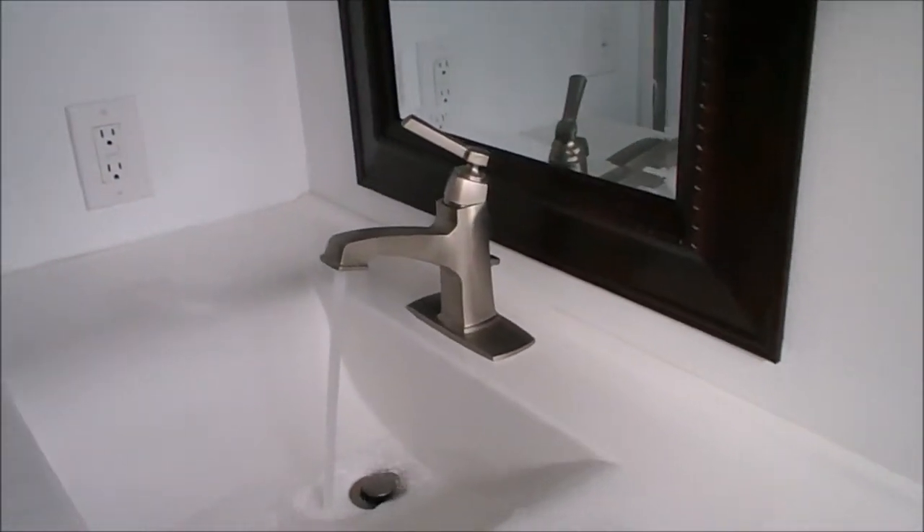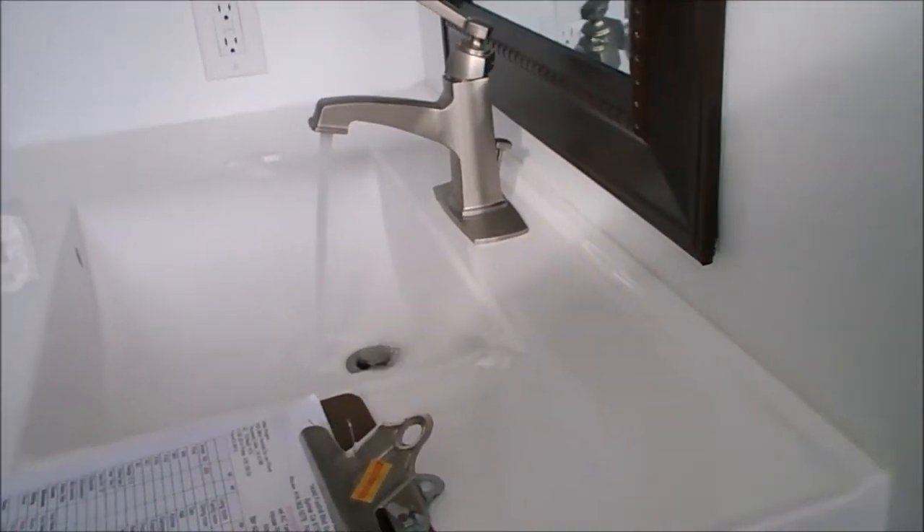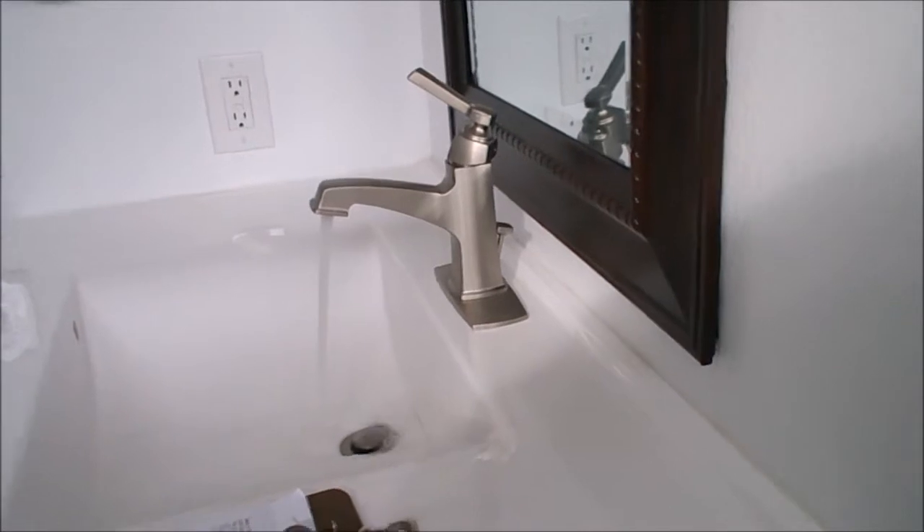Now we will come over and turn on the tub faucet. You can see the diminished water flow here.